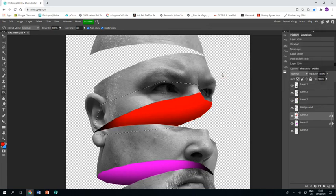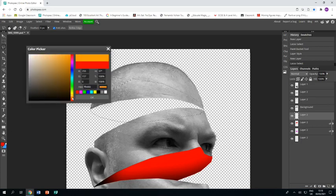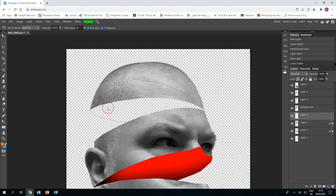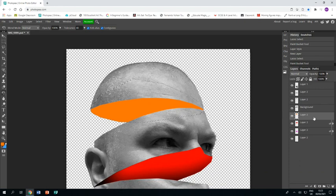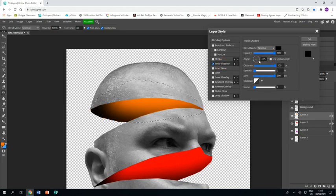Last segment: new layer, polygonal lasso tool, go from one corner in a nice smooth curve — take your time to get it as smooth as possible — back round to the other corner. Fill it with a deep orange using the paint bucket. Double-click the layer, inner shadow, then change the angle of the shadow until you're happy with it.